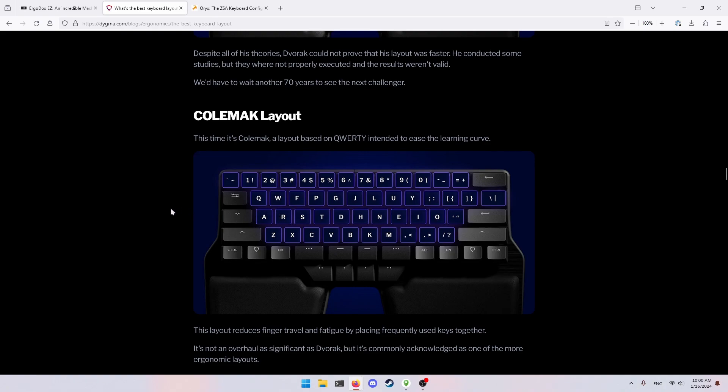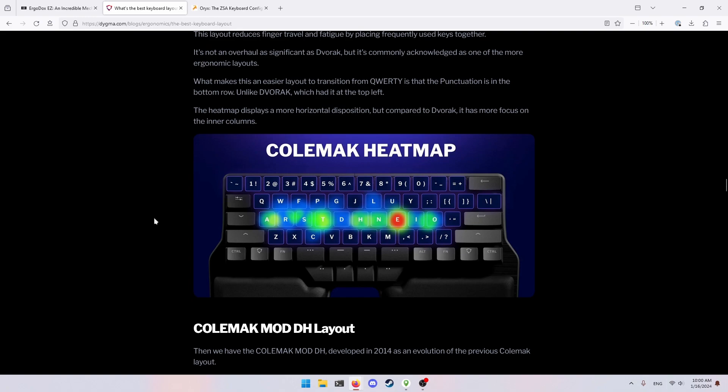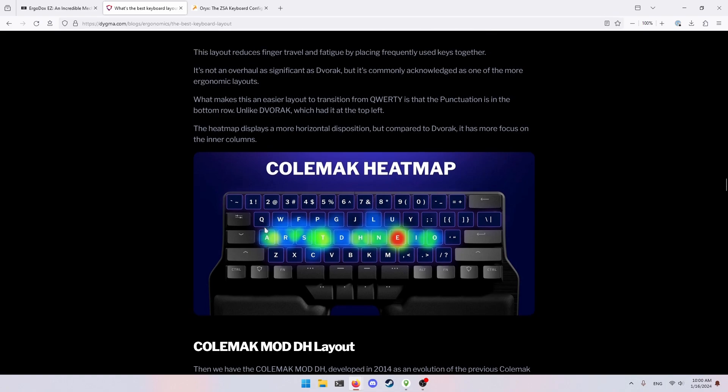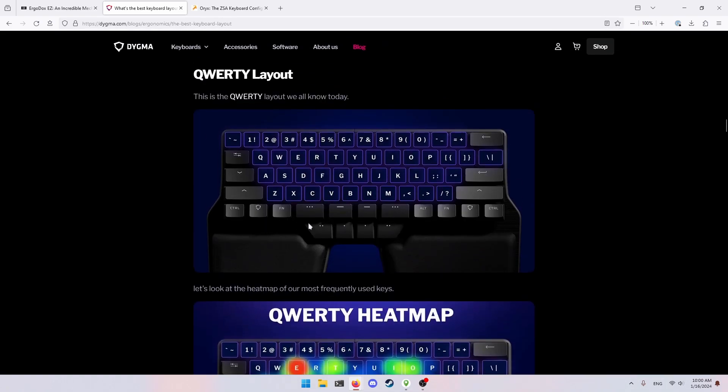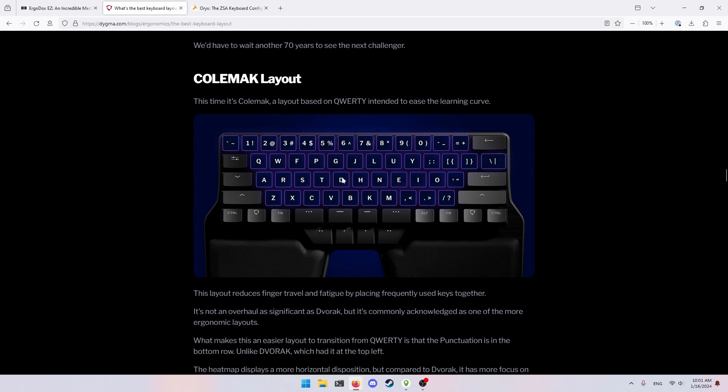Colemak not only places good keys on the home row just like Dvorak, but places them in a different way to address two other factors. You want to minimize how many times one finger presses two keys in a row. For example, if you're typing the word 'deed' in QWERTY, the whole word is typed with the exact same finger, which is very slow. It's physically harder to move one finger repeatedly rather than doing two almost simultaneously. A layout like Colemak makes 'deed' a lot easier.